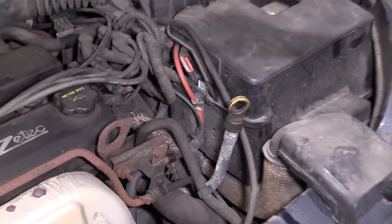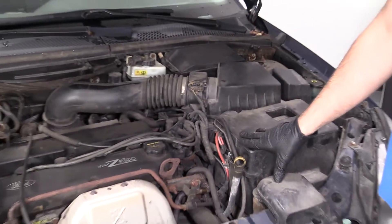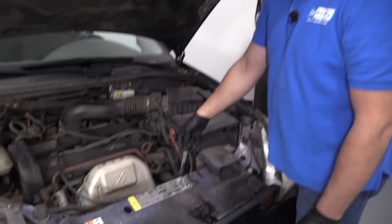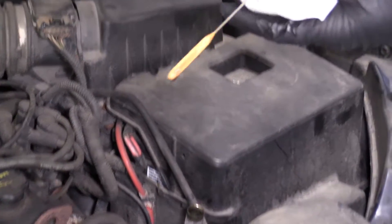We're going to leave the engine running. For the video, I'm not going to have the engine running, but leave the vehicle on a level surface, put it in park, put the parking brake on, and then we're going to check the fluid right here at this transmission dipstick.